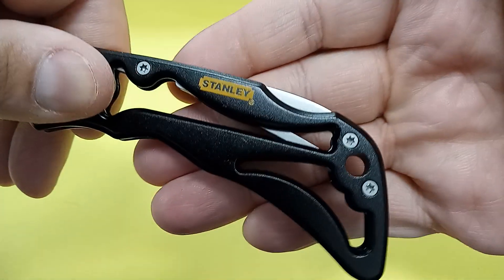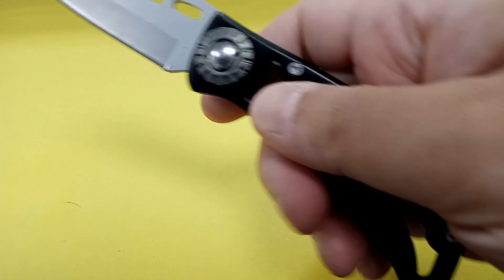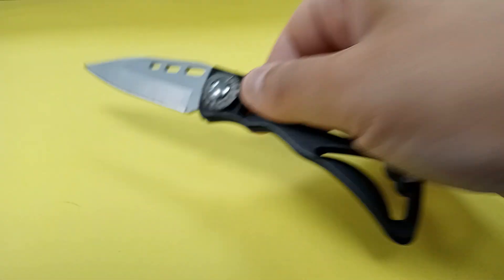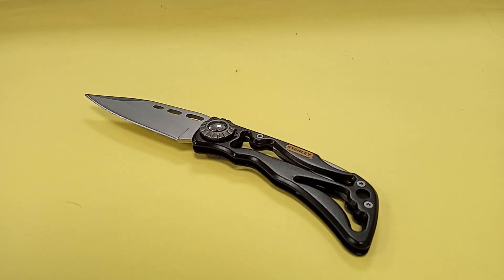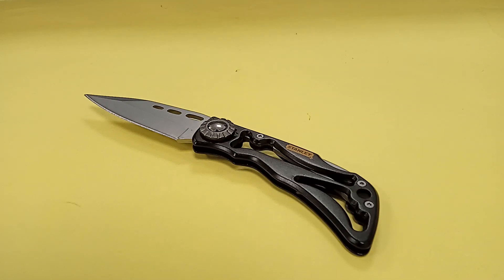I do want to say that Stanley in the past has made actual lockback knives with their logo and with the Stanley name proudly engraved on the tang. Not too many models and they're a little bit difficult to find online, although if you look hard enough you can. There's also a Stanley Fat Max variation — not of this knife, but of a different design — that one has a one-hand opening blade hole feature and a carry clip, but one position, tip-down only.